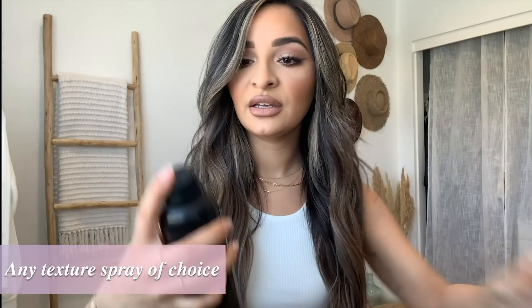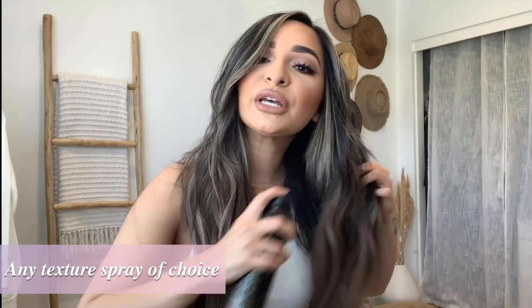Now I'm going in with the straightener to straighten out a few pieces that feel overly curled — just in the middle parts. You can also do a little on the ends if you want. I don't like the hair to be too curled, so I'll just fluff it through a little bit. Then I'm adding a little bit of Oribe texture spray on the middle parts of my hair.